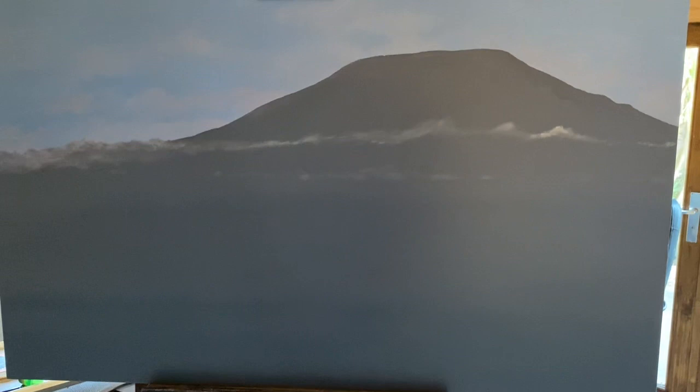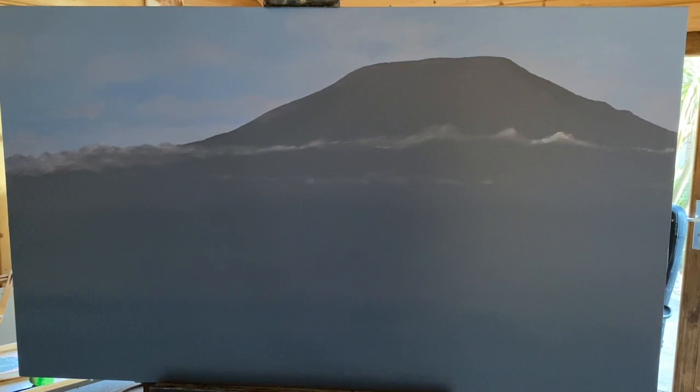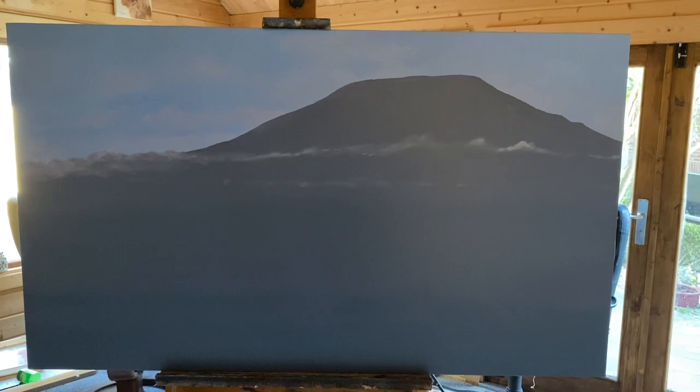This is the Amboseli side of the mountain, which is in Kenya, although the mountain itself is in Tanzania. I've seen the mountain several times from this side, which is always a thrill. A lot of people like to climb up there — it's 20,000 feet and it takes five days if you can cope with the altitude sickness. I started out showing you the finished results so you can see what can be achieved, and this is how you do it.